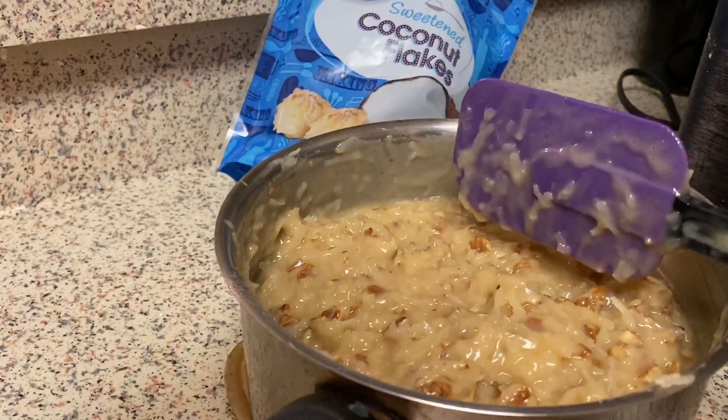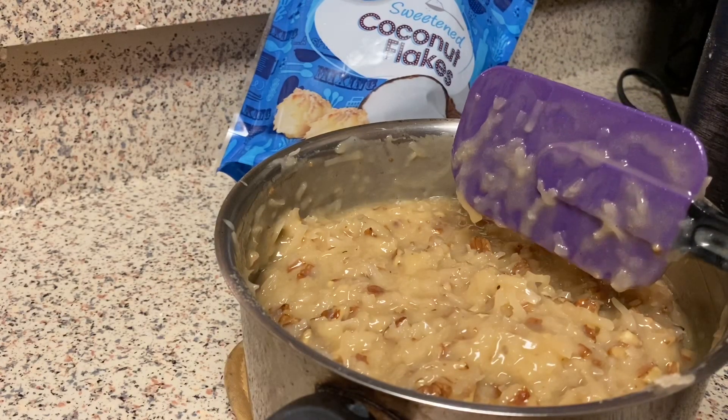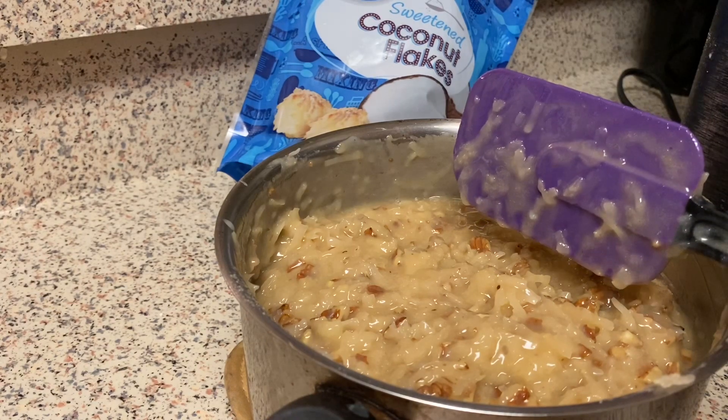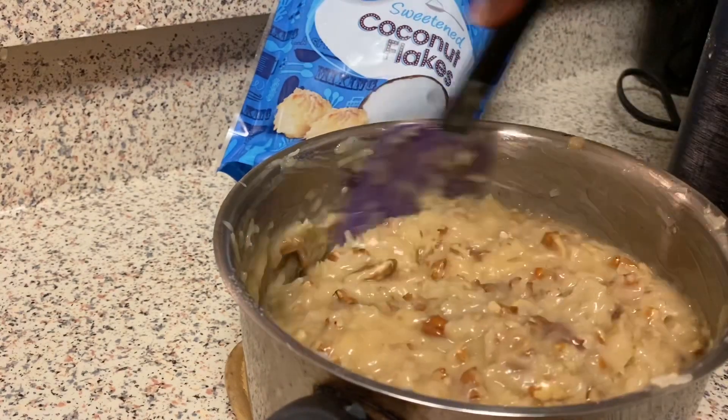This icing needs: sugar, butter, evaporated milk, vanilla, coconut flakes, and pecans — that's five ingredients for your icing. Make it from scratch — don't buy that stuff at the store and claim you made a German chocolate cake.